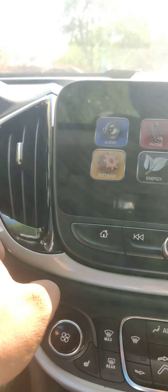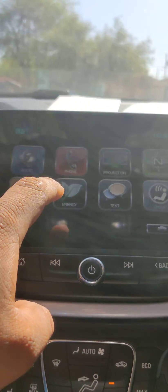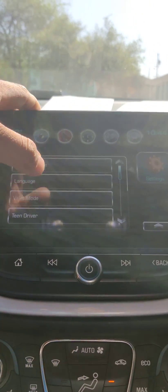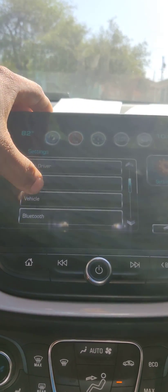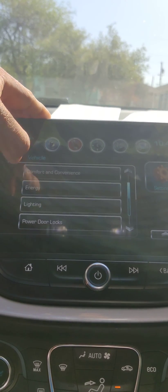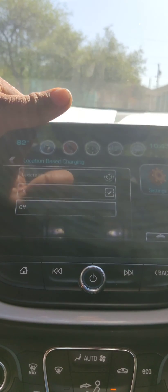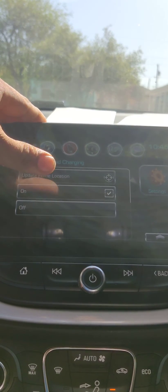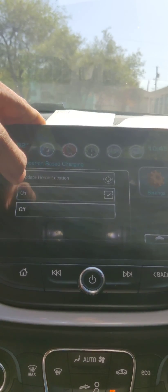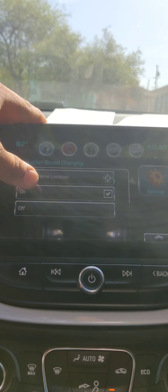First, step on the brake and start the car. Then go to Settings, then Vehicle, then Energy, then Location-Based Charging, and update home — turn it on, or the other way around. I don't remember exactly, but do that step.